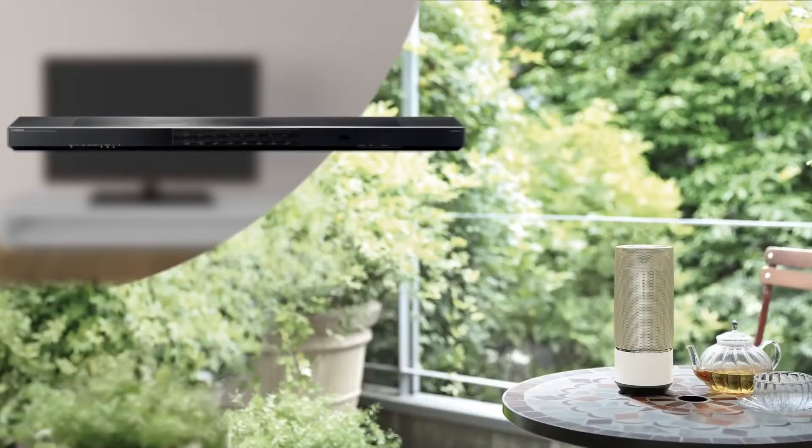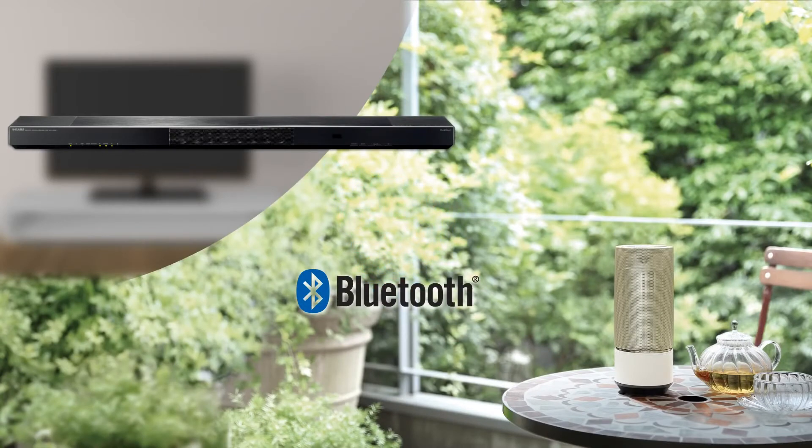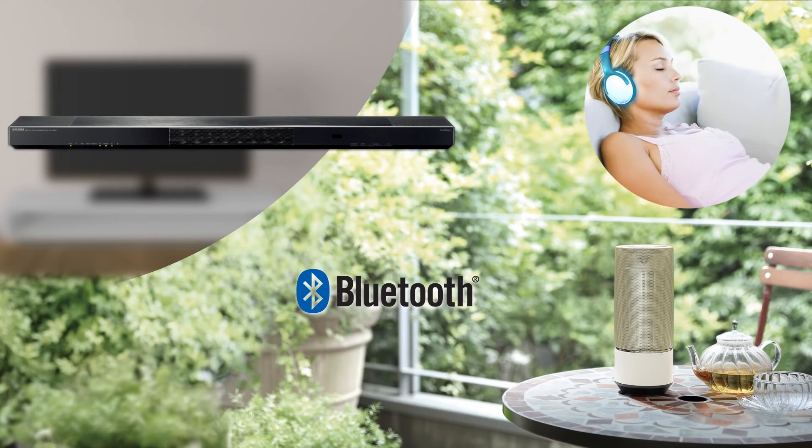Compatibility with the latest Bluetooth functionality, including Bluetooth output, means you can stream music to Bluetooth speakers and headphones.